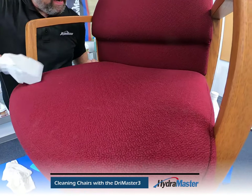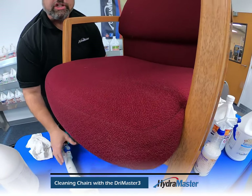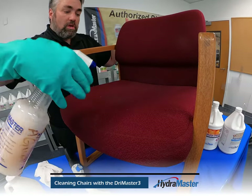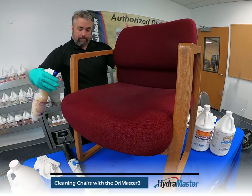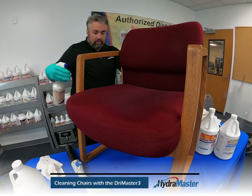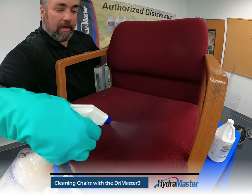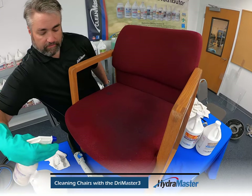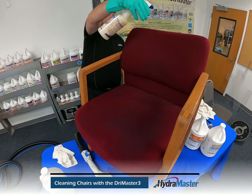Once we've got that initial vacuuming done, we can go ahead and apply our pre-treat. We're going to apply it from the outside of the fabric working our way towards the inside so we don't get overspray. We have a little heavier soil there — maybe a little bit of body oil or grime that came in from foods, potato chips — that's the way those kids come in from those doctors' offices. We'll apply this carefully to the surface of what we're cleaning.